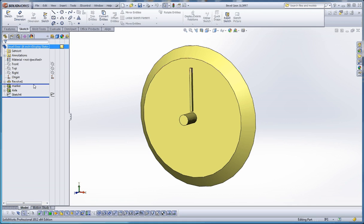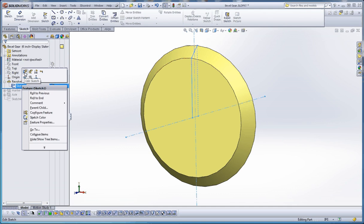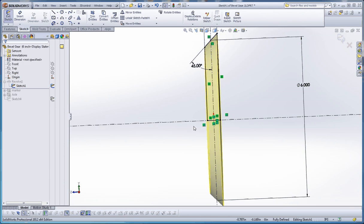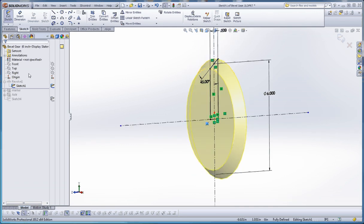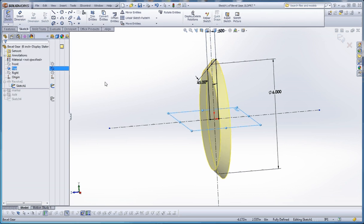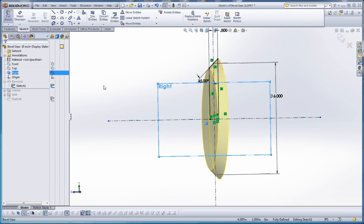Let's go ahead and roll back our feature to our revolve and take a look at our sketch that helps drive this. What we have here is a sketch, and what we want to do when we put in the sketch is make sure that, just like with everything else, if we can sketch with geometry and symmetry we're going to do that. We want to make sure our origin is right here in the middle so that our right, top, and front planes are all bisecting our gear.